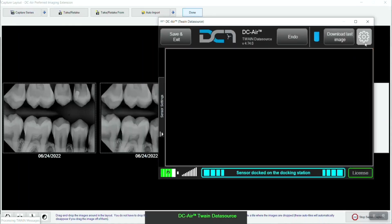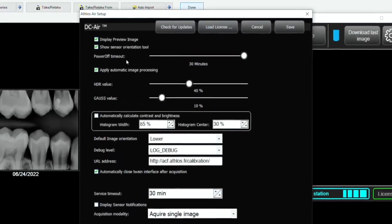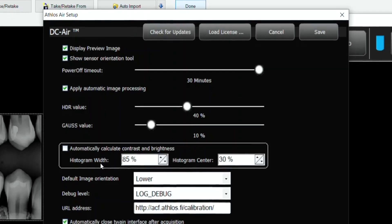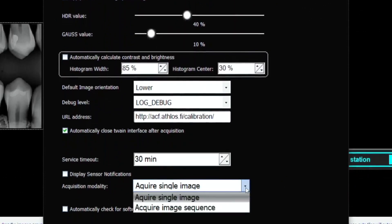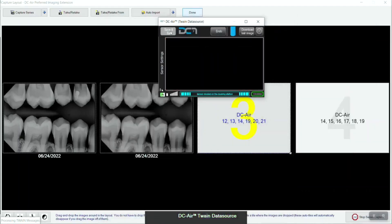The gear or settings icon will open the DCAIR TWAIN backend settings. The TWAIN offers numerous settings to customize the sensor's operation. Power off timeout adjusts the amount of time the sensor can spend off the docking station before sleeping to preserve battery. HDR adjusts contrast and sharpening. Gauss value adjusts smoothing. Histogram width and center adjust contrast and brightness respectively. There are also options for default image orientation and single or batch capture modes. When you're done adjusting settings, use the save button to apply them and use the save and exit button to close the TWAIN when desired.